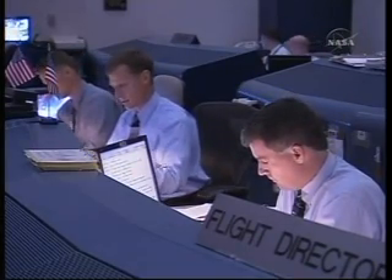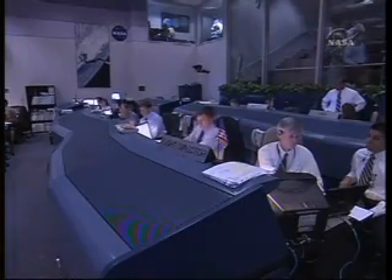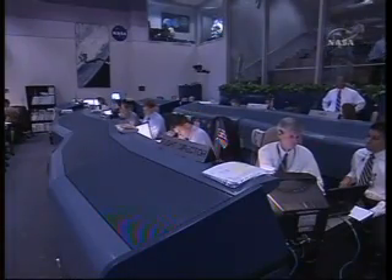Endeavour, nominal MECO. Ohms-1 is not required. Copy, nominal MECO. Ohms-1 is not required.